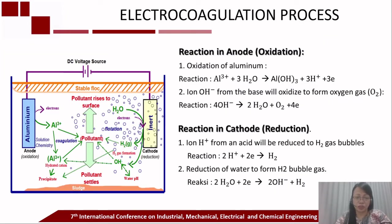Electrocoagulation is one of the electrochemical processes which has been successfully used for wastewater treatment with high removal efficiency and is also eco-friendly. This process involves the in-situ generation of coagulants by the electrical dissolution of metal ions such as aluminum from the anode, with a subsequent release of hydrogen gas at the cathode.